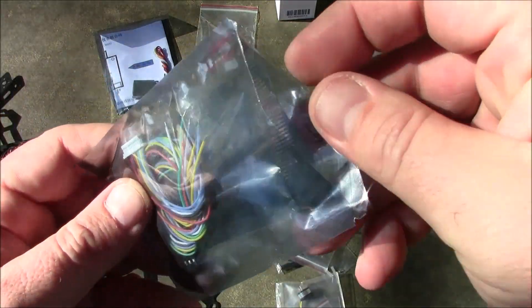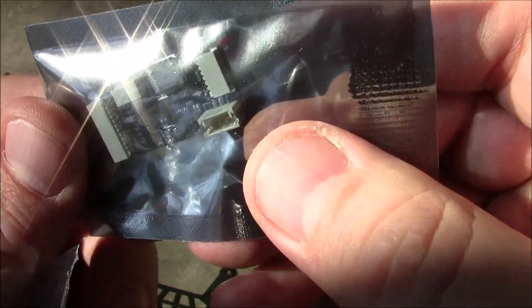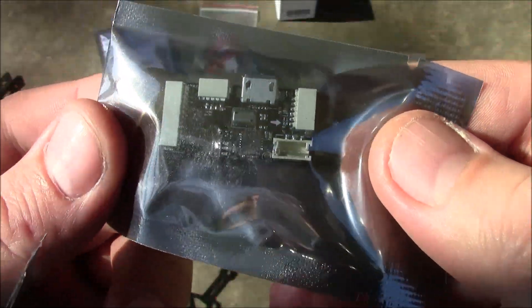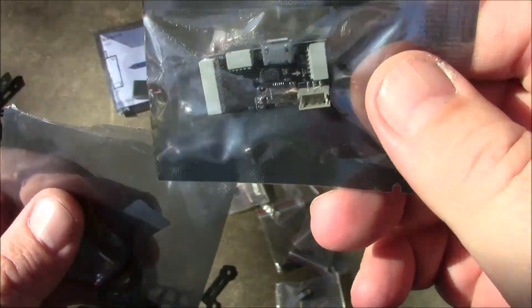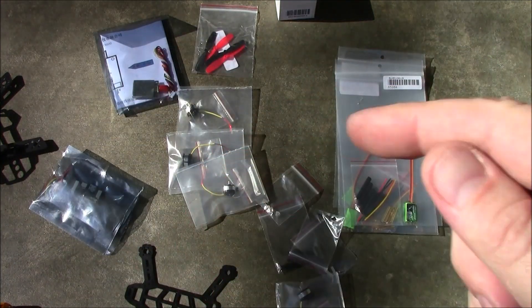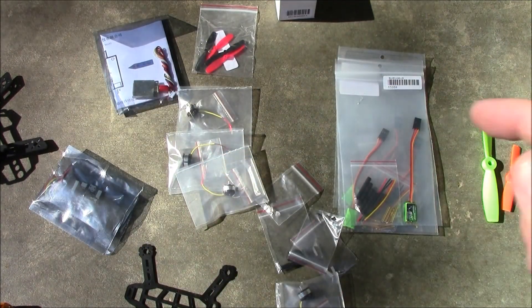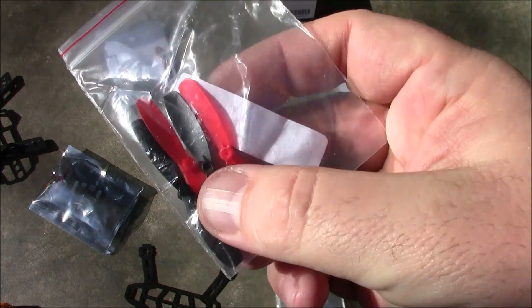For this build I'm using a mini NAZE32 board, which is about half the size of a regular NAZE32. It comes with extra wires, and the wires are going to be soldered directly to the motors. I can't use the adapters because they add too much weight.